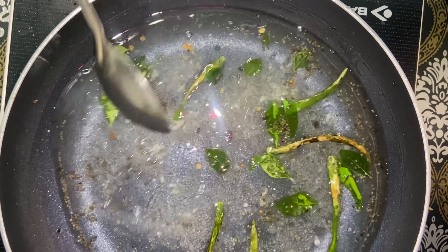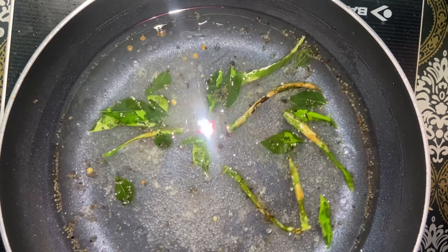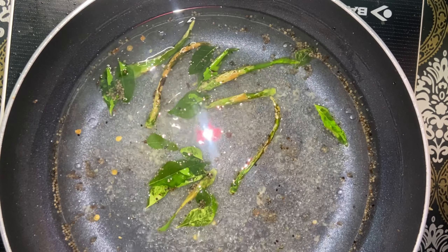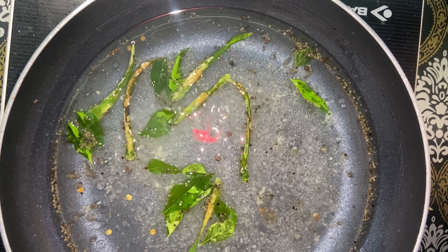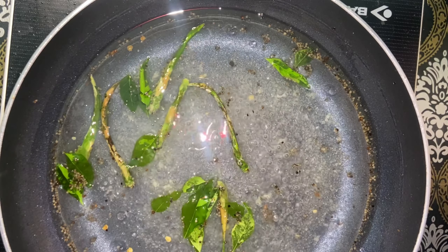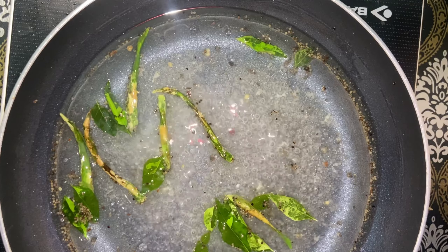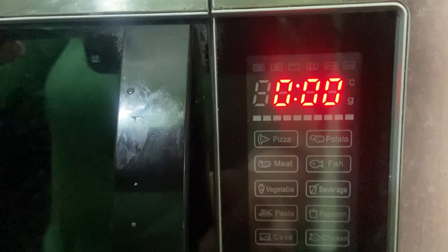I will use 2 cups of water. Now just turn the flame on and dissolve the ingredients in the water, then turn the gas off and let it come to normal temperature — not very warm or very cold, just at normal temperature.